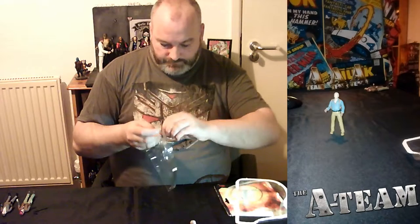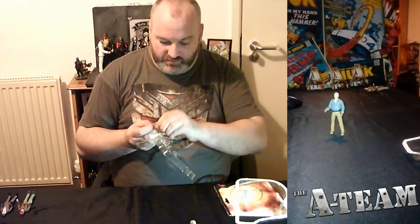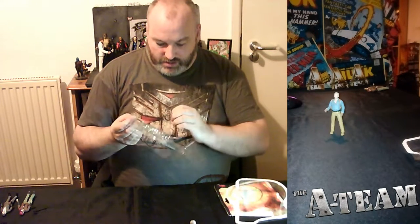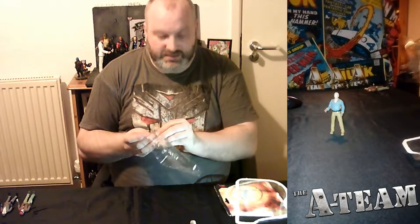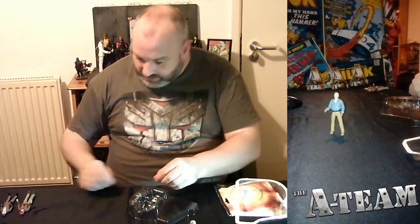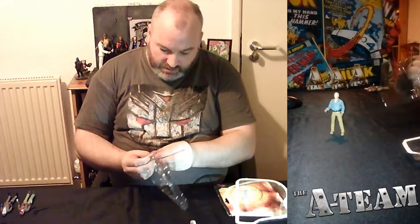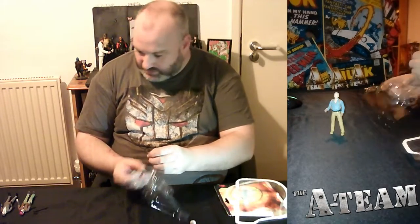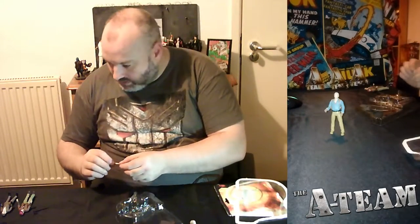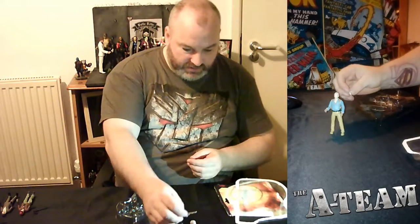Taking on the role from the late, great George Peppard, who was fantastic in the role of Hannibal. But from any reports to be believed, he was not a very nice person to work with. Now, that's obviously conjecture and the man himself isn't here to defend himself. Hannibal comes with the same handgun as all the rest; however, his assault rifle is a completely different model, actually, and it's a different colour.